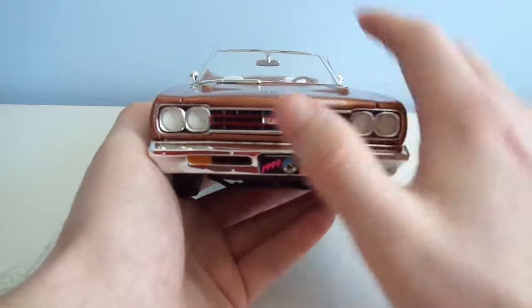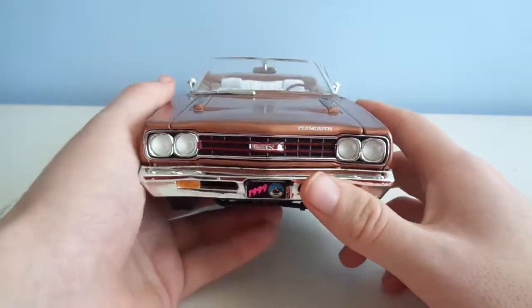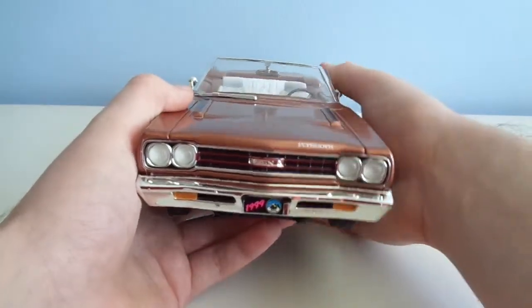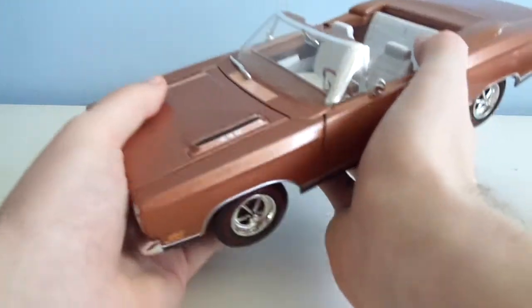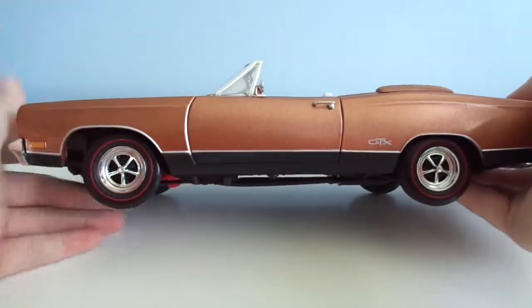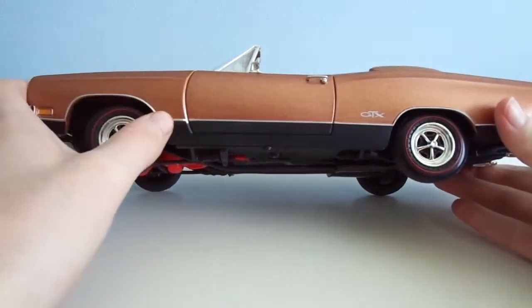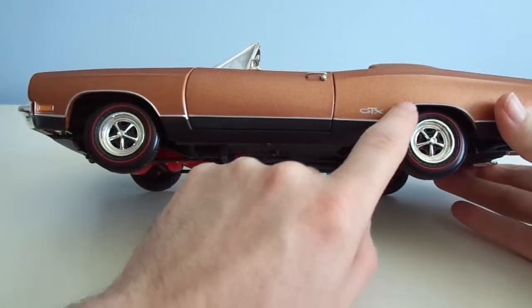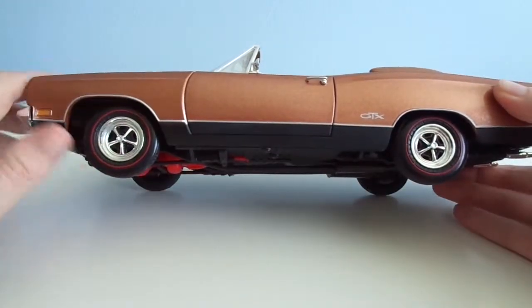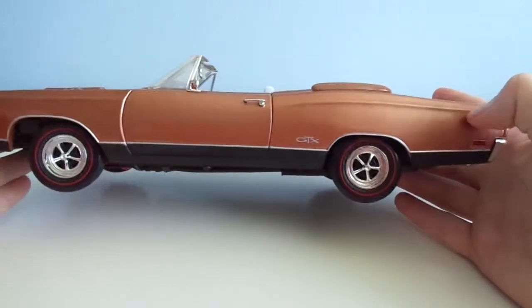These turn signals right here are actually plastic pieces that are not painted, which is actually really good. No pegs in the headlights or turn signals. Going to the side, there is simulated chrome painting right here, and the reflectors are painted.